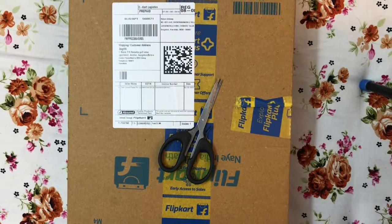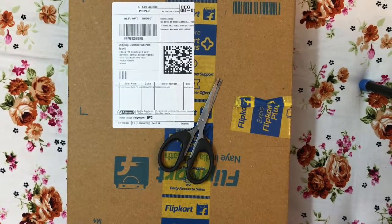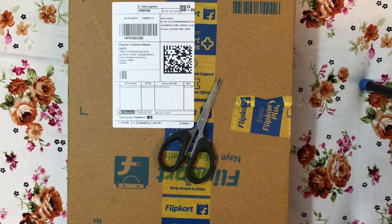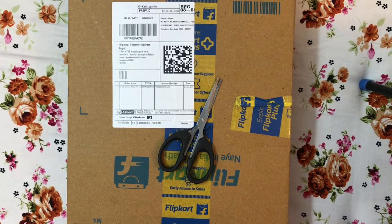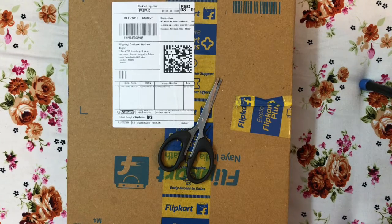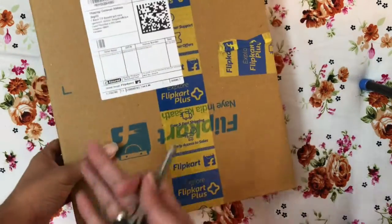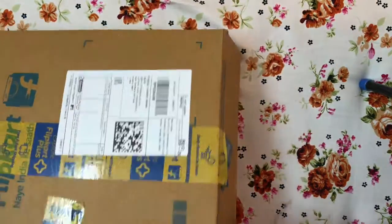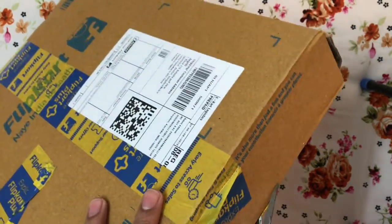Hey guys, good morning! Today is a Sunday and I woke up to this beautiful package arriving at my doorstep. I thought, why don't you guys share the joy with me on this unboxing? What I have here is an action figure — not a comic — and as you can see it's from Flipkart. Let's just get the baby open right away.